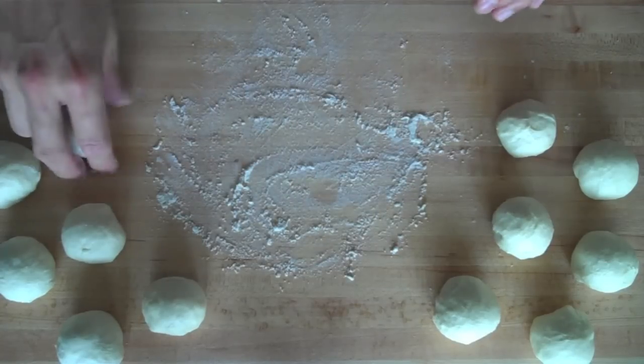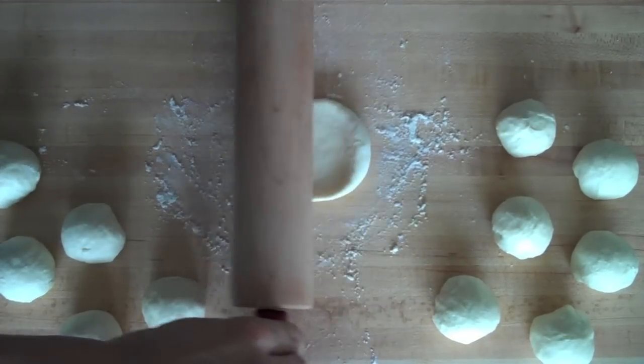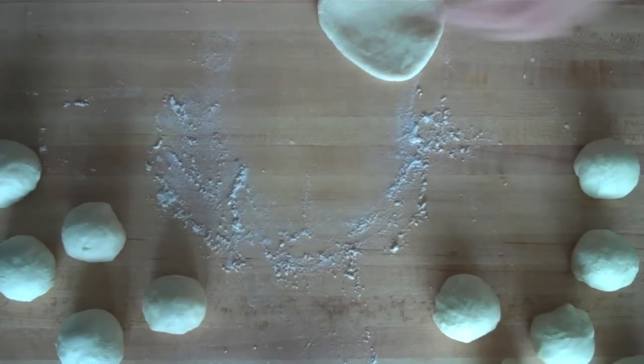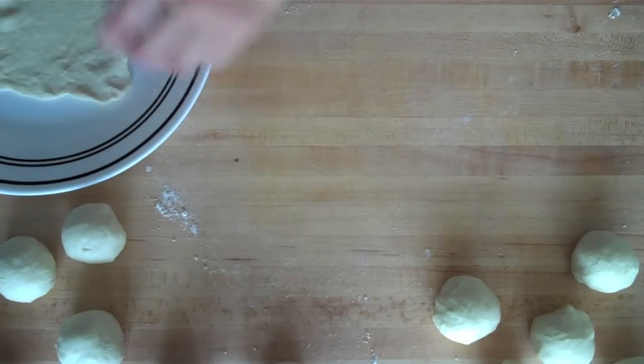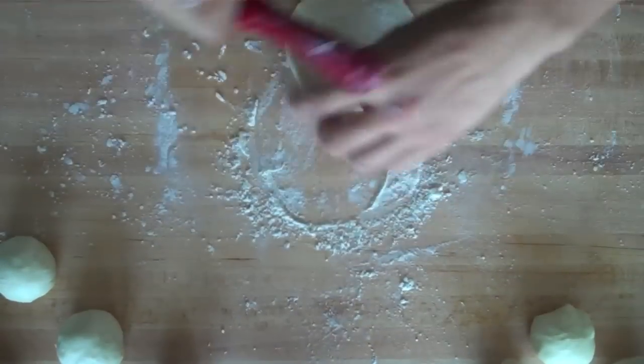Next, on a floured surface, take one of the dough balls and begin to roll it out with a floured rolling pin. Roll the dough out until it's about one-eighth of an inch thick and 8 to 10 inches in diameter. Then repeat this with your remaining dough balls.